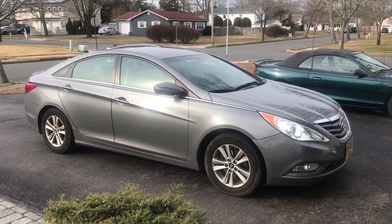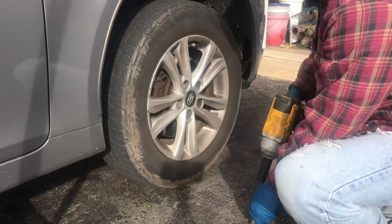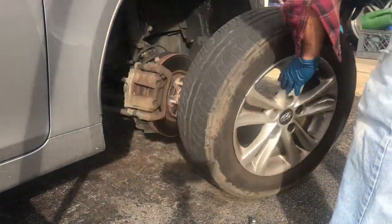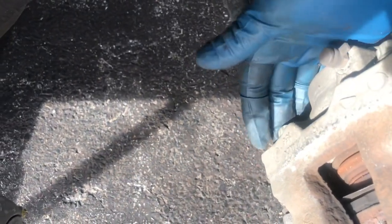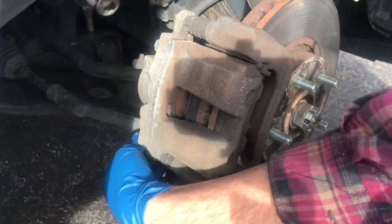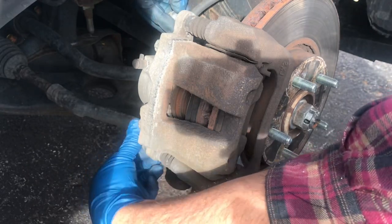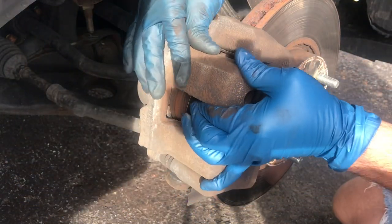Hi guys, welcome back to Fixing It. Today we're going to change the front brakes on this 2013 Hyundai Sonata. First thing you want to do is take off this piece. In order to do that, you gotta take off these two bolts — this one and this one down here — with a 14 millimeter. Once you take these two bolts off, this part will just come right off.